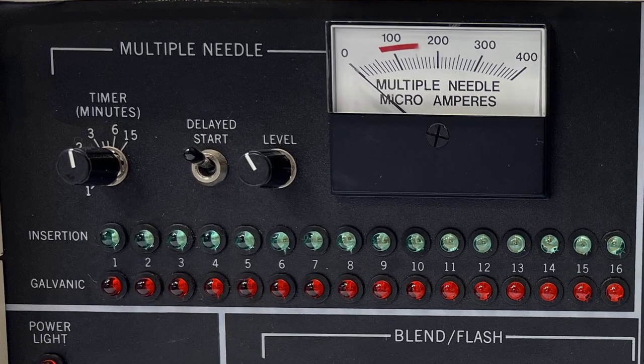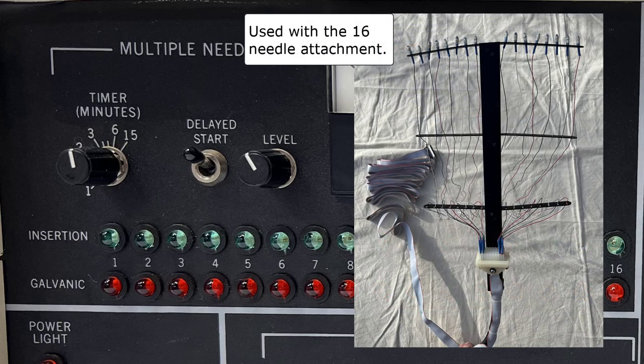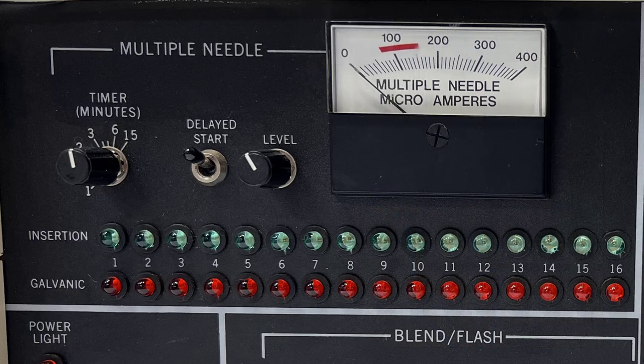The multiple needle control settings are located in the upper left corner. Here we have the timer setting in minutes, which sets the duration the probe delivers energy to the hair follicle. The time ranges from 1 to 15 minutes.